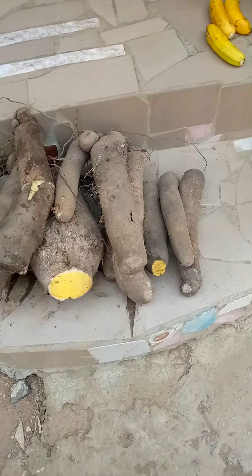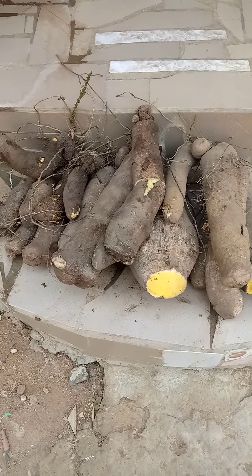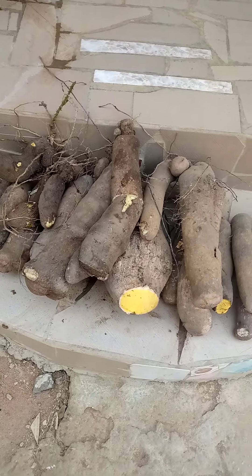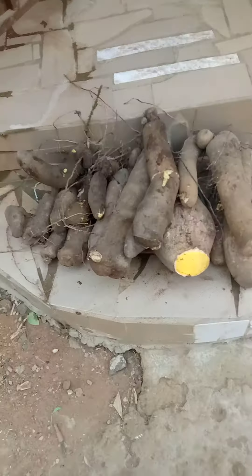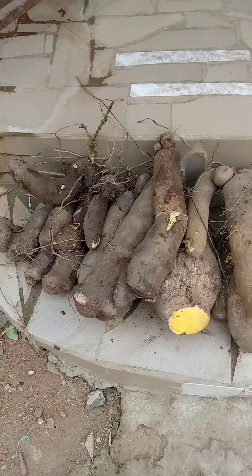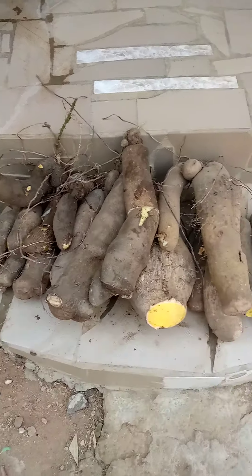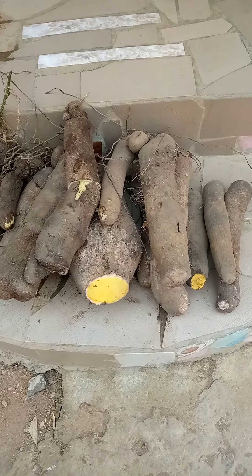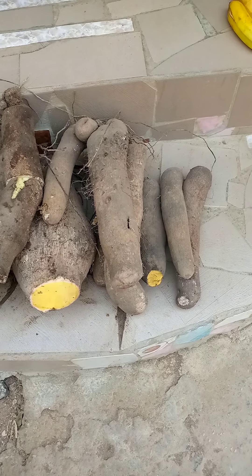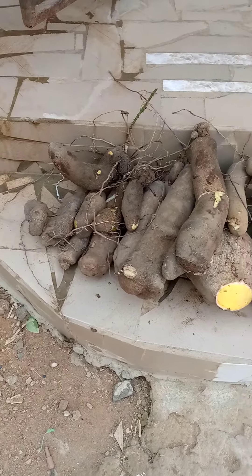I'm done with the harvest of the yam from the bag this year. Earlier when you saw me on the field harvesting from the sacks, this is all I have from 15 bags altogether. The observation is that the ones grown using 100% poultry waste did not do very well, but the ones grown with natural soil came out the best, along with those mixed partially with poultry waste. So that is what we have from 15 bags.